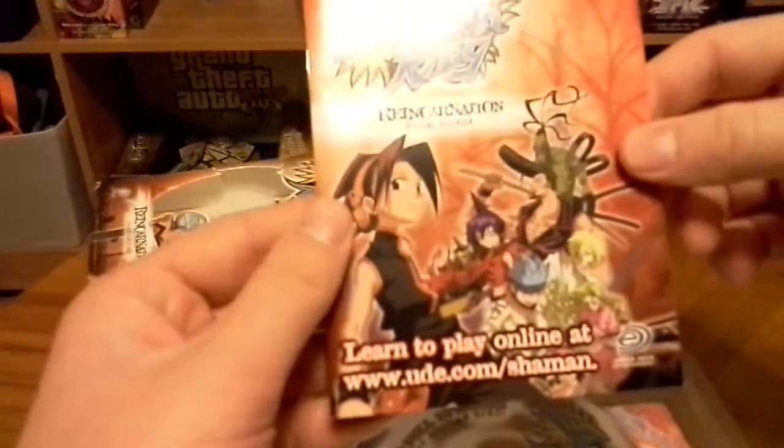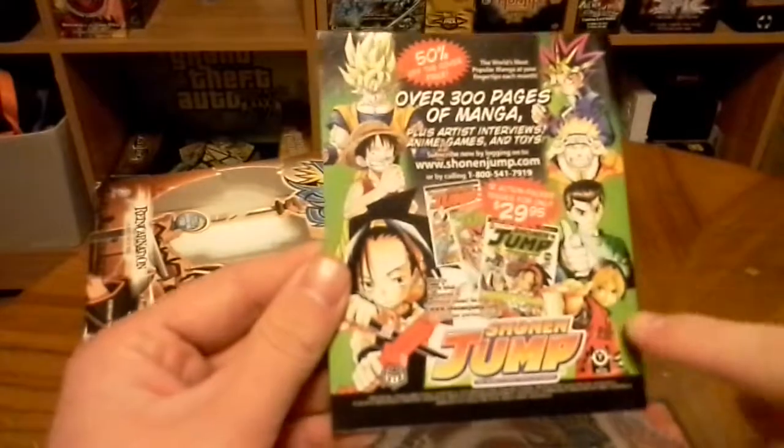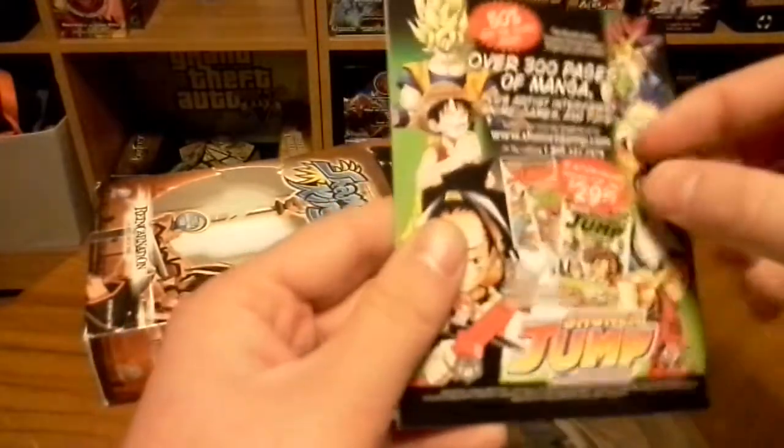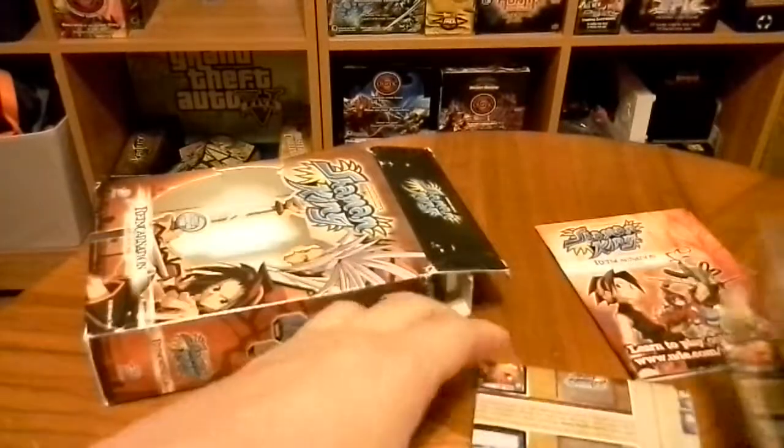Here we have the rulebook. On the back it has Shonen Jump. I recognize all the anime on it except one. Yu Yu Hakusho was one of my favorites, and so is Dragon Ball Z. Let's look at our content.